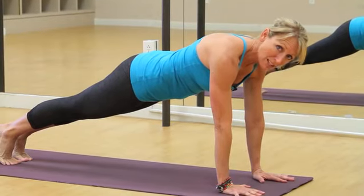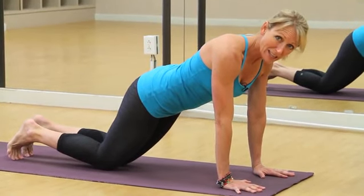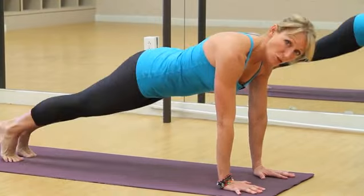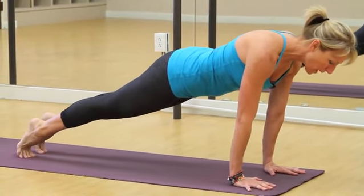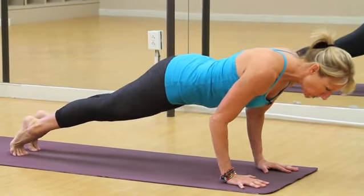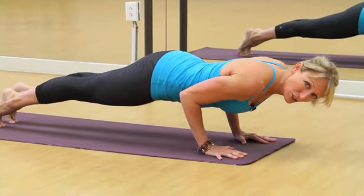Starting in plank pose, either on your toes or your knees, take a deep breath in and feel your really strong core. As you're ready to exhale, shift your body forward and bend your elbows and come halfway down. This is crocodile or chaturanga.